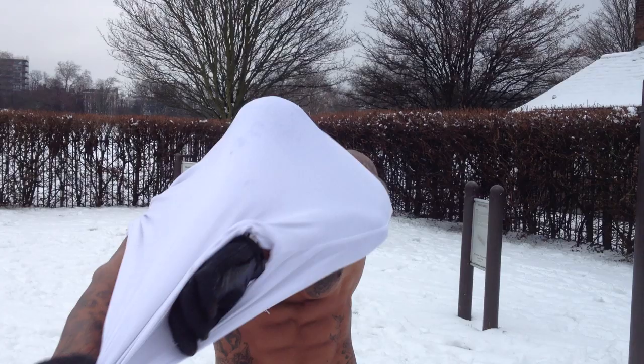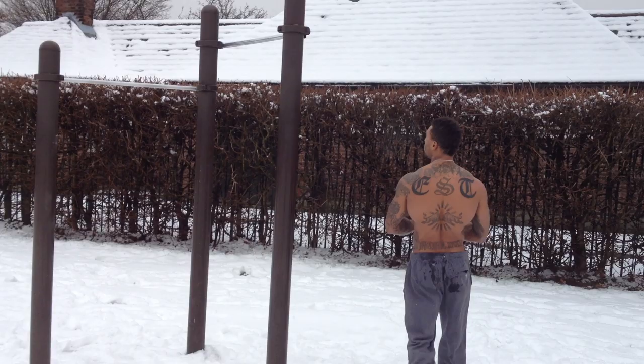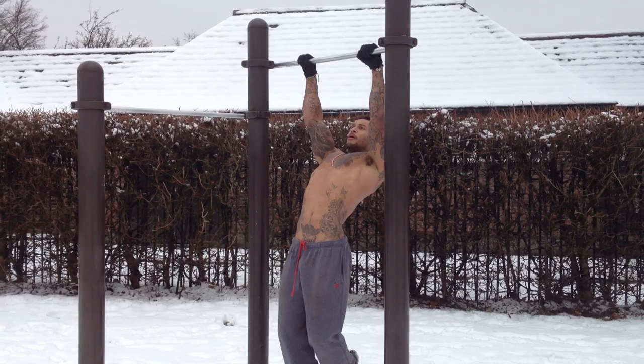Jeez man, look at the weather. Nice and easy. Five muscle ups. Perfect form.